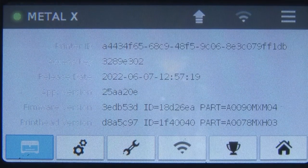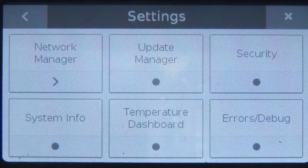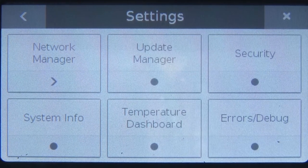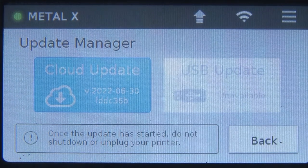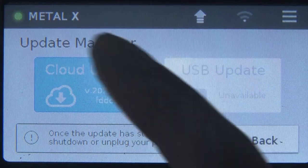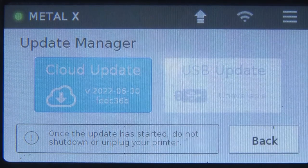In the system information, you can see the print information, release date, and firmware version. Coming back to the main menu using the network manager, we generally connect to Wi-Fi or Ethernet. The second option is the update manager — it asks whether you wish to update the system. A cloud update is available, and USB update is also one option. Once the update has started, do not shut down or unplug your printer. A USB update means we download the update on a USB and connect it to the printer.